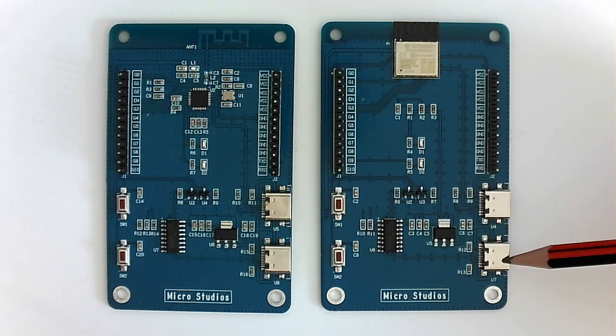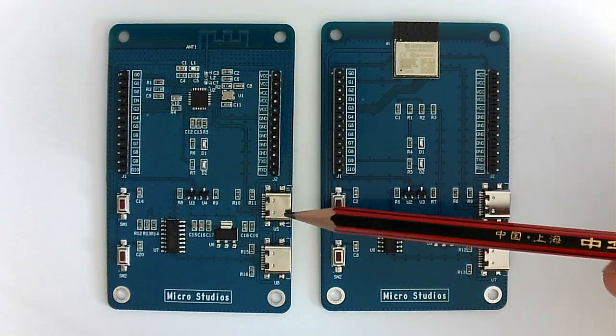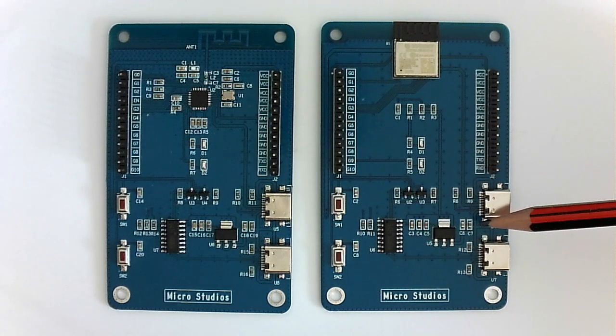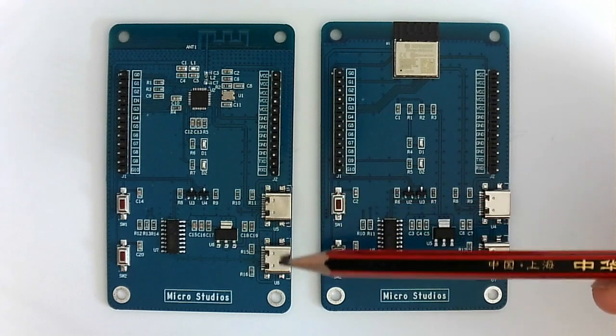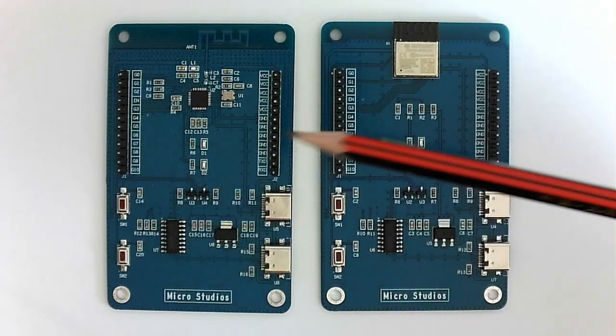The other is for the USB to UART communication. It can be used to debug the chip, and we can also download the code into the chip. M1 and M2 have the same interfaces. M1 also has two Type-C interfaces and two key interfaces.